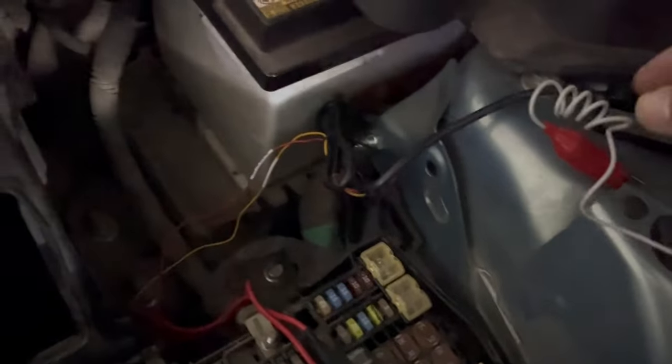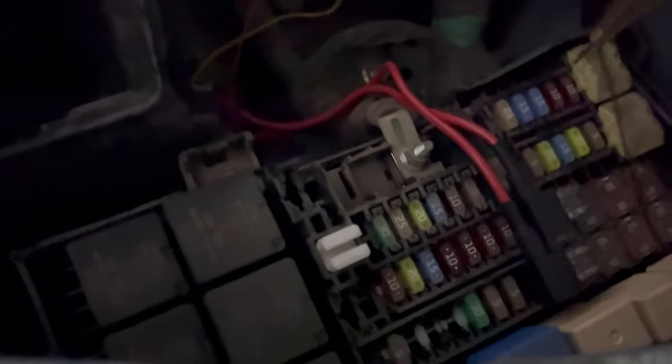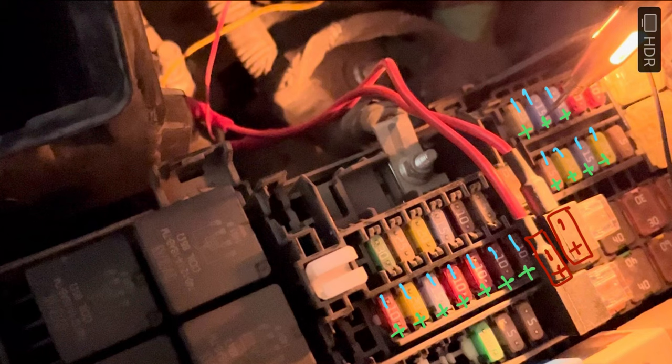Take the fuse tester and connect the negative terminal to the car metal part. Then touch the fuse metal point with the fuse tester. If it glows with ignition off, it means it is battery powered, so you should choose one of such slots for continuous power supply. The fuse which turns on with ignition or accessory on, you should select that for normal power supply.